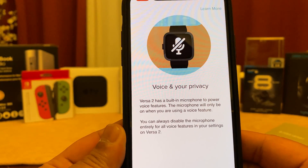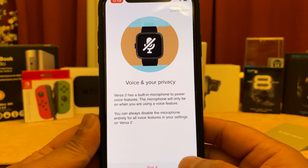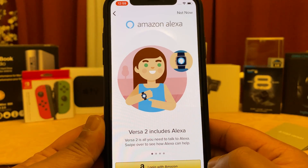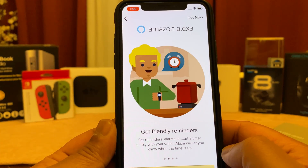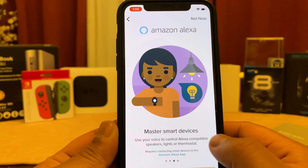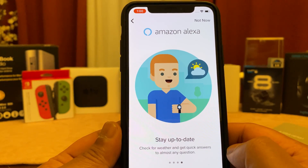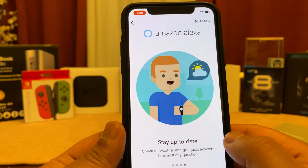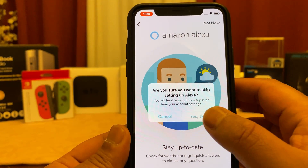Now if you value your privacy, there is an option to turn off the built-in microphone and disable it entirely for all voice features. That said, Amazon Alexa is built into your watch. In this section you can log in with your Amazon account to utilize Amazon Alexa. We're going to go ahead and skip Alexa for now.